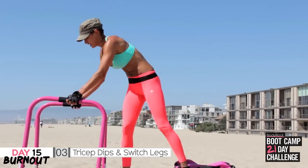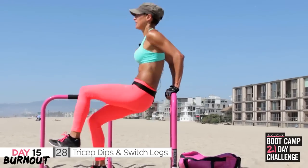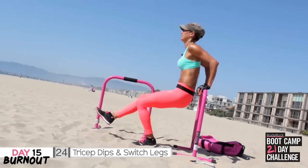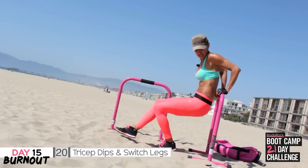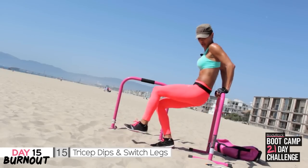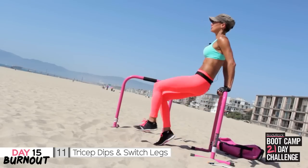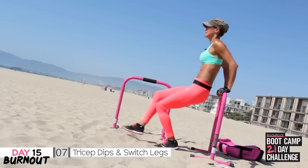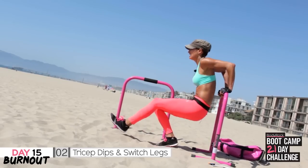Tricep dips — switch legs. You've got this, so dip — all the way. Come on, push. Six, five, four, three, two.